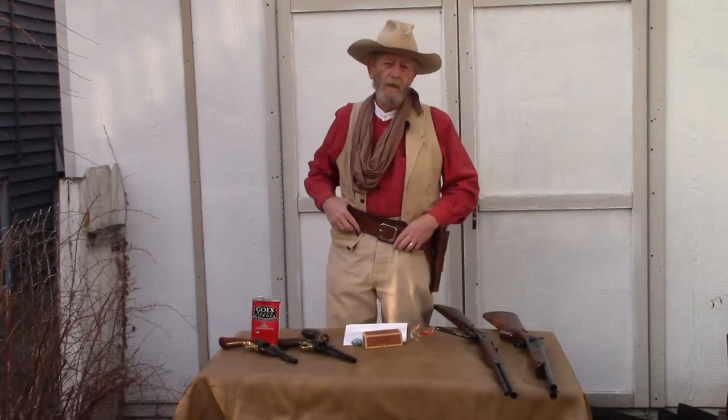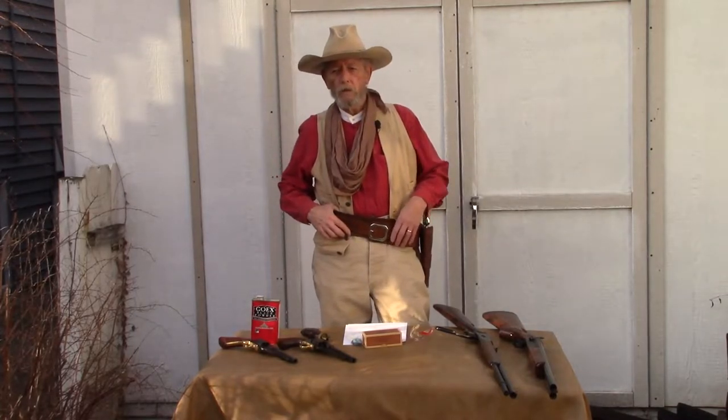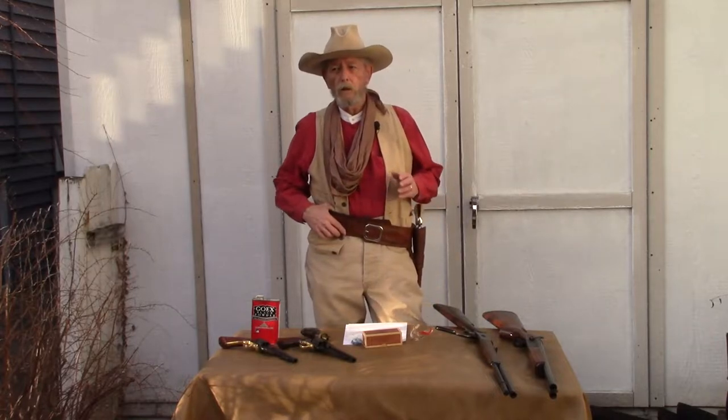Hello, this is Bully Maker. I wanted to do a video about Western action shooting and cowboy action shooting. I've been involved with this for several years now, and when I mention it to my friends, they seem to either have no idea what I'm talking about, or they have the wrong idea of what it is. So I wanted to make a video that explains a little bit about what it is, what it is not, and what you need to get started if you want to give it a try.